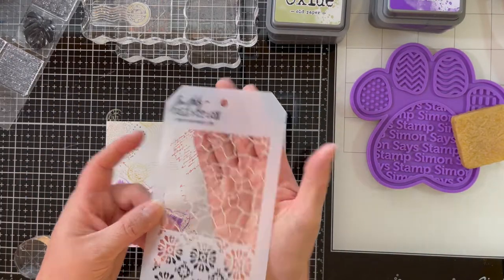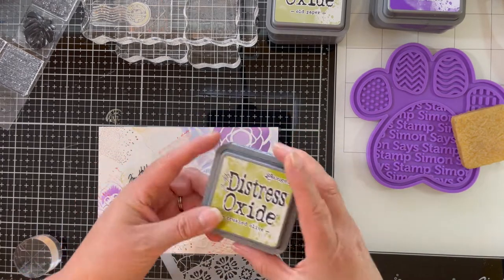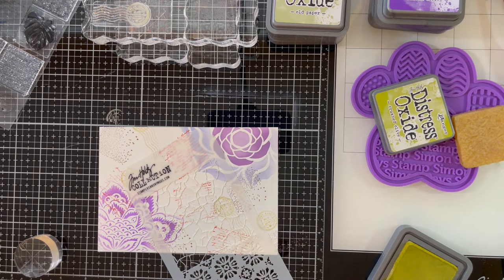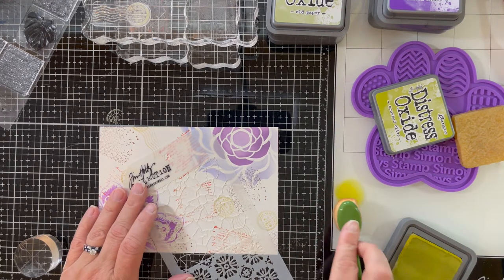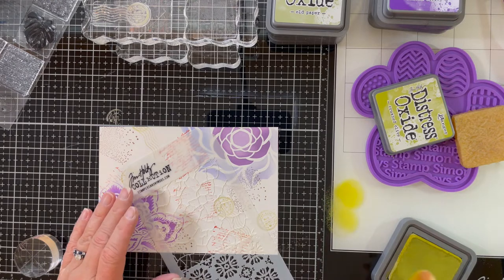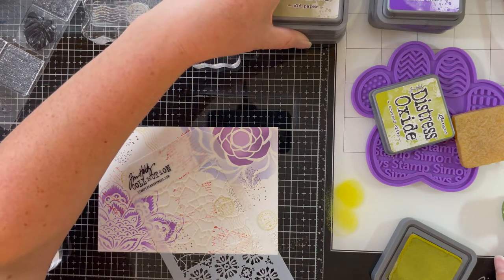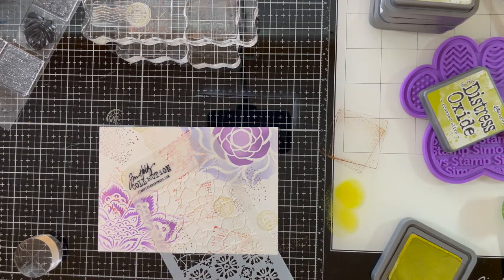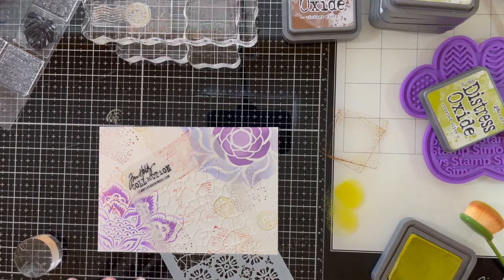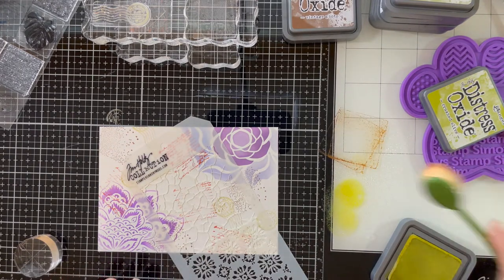A quick look through my stencils and I've selected this Tim Holtz cracked stencil, and I'm going to use that with some crushed olive distress oxide ink. Crushed olive was just a little too bright for what I was looking for, so I mixed in some vintage photo on my glass mat with a little water to kind of mix those two colors together and dull them down a bit before putting them on my stencil.